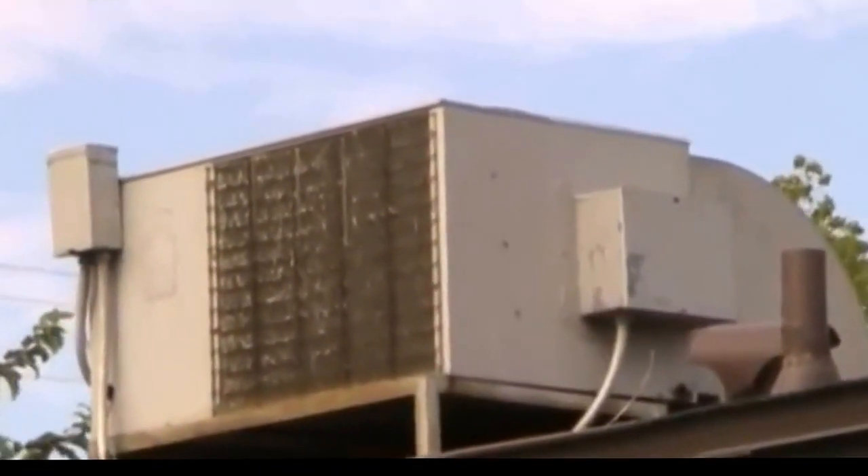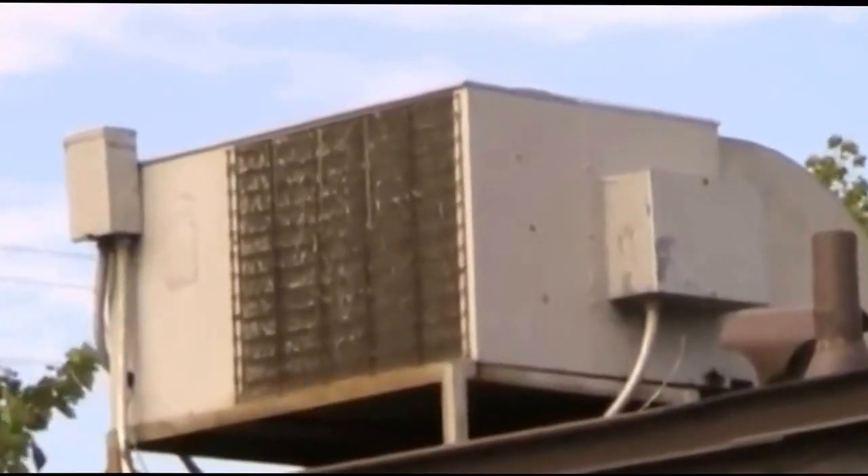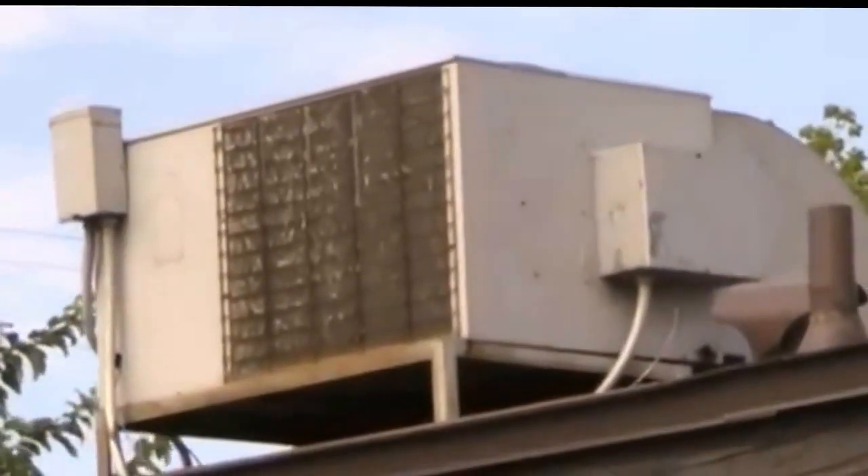If you've checked the components and don't need to investigate any further, you need a new fan motor.